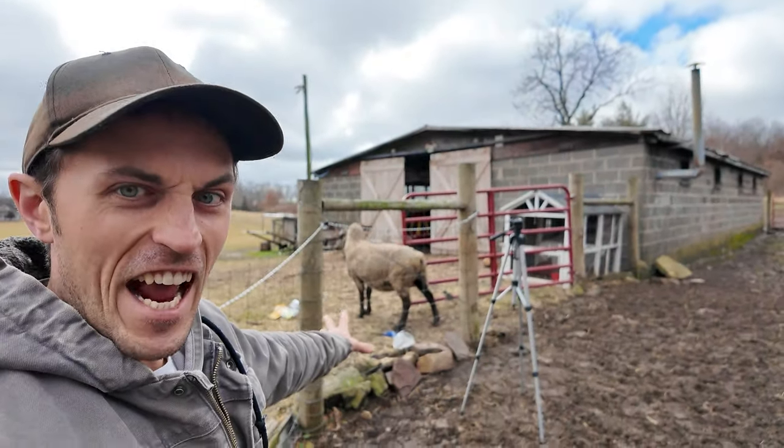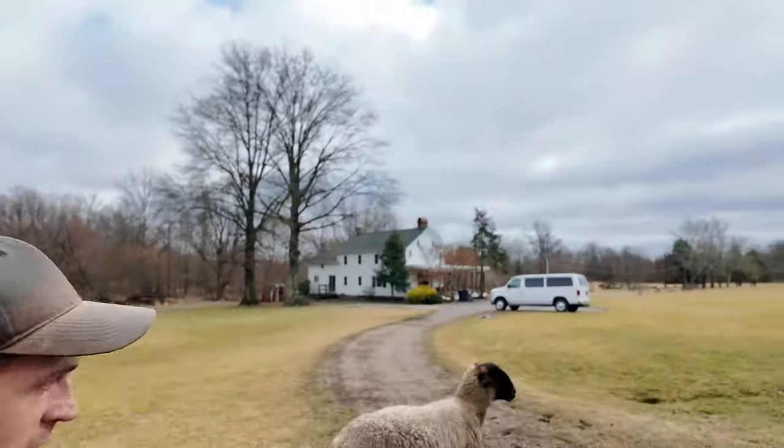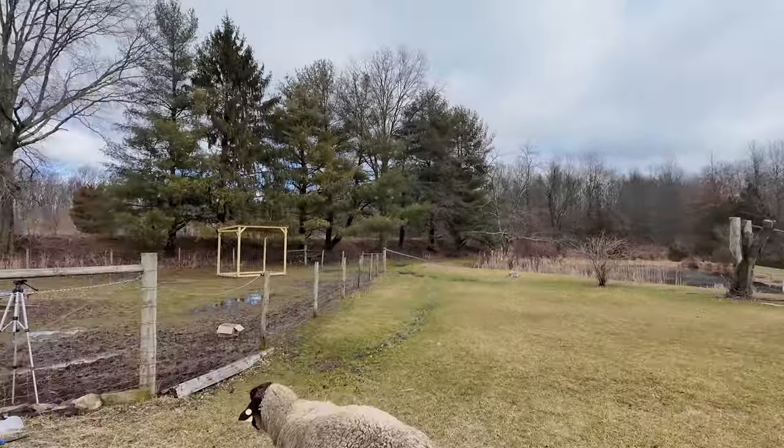I left the gate open again. One day I'll learn.